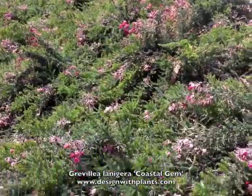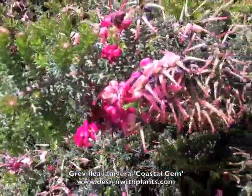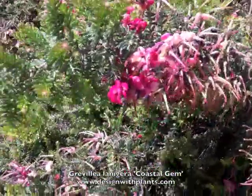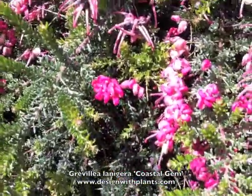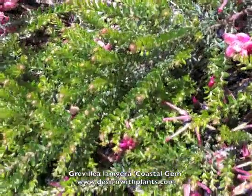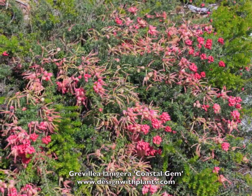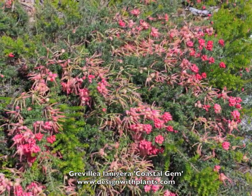I find that the blooms are on this plant almost all year. They're doing a strong bloom here in April, but it almost always has some flowers on it, which is nice especially if you're trying to attract hummingbirds. So that's Grevillea lanigera 'Coastal Gem' — a nice drought-tolerant, flowering ground cover that's long-lived as well. Just make sure you give it well-drained soil.